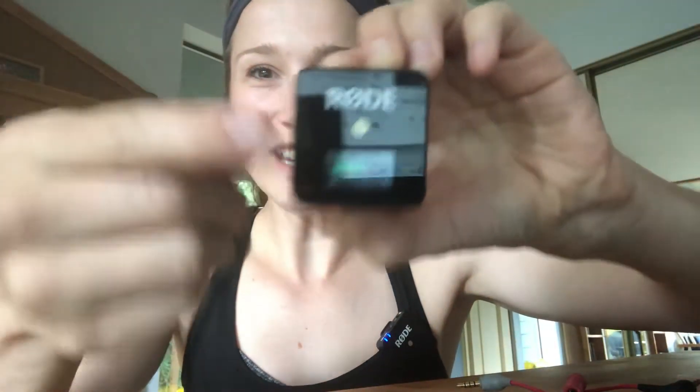This is the microphone that I recommend for yoga teachers to use when they are filming yoga classes. There's a receiver side and there's a microphone piece. They both have clips and I simply attach the microphone, turn it on. The receiver will tell you if it's on and how loud it is. There are three volume settings. But how do you hook this up to your computer?